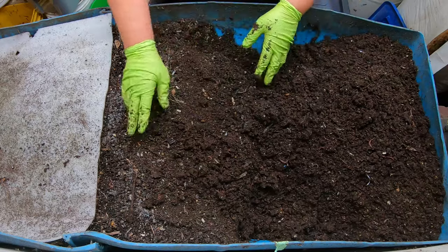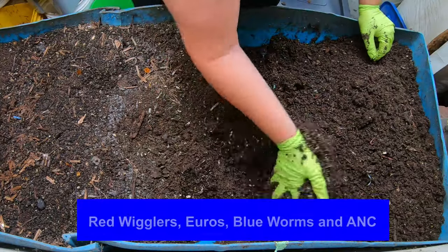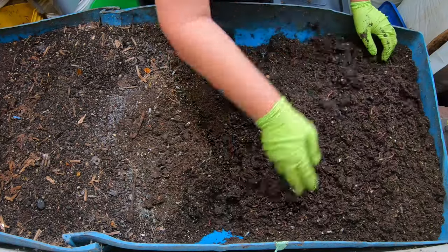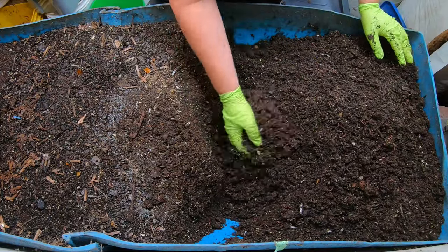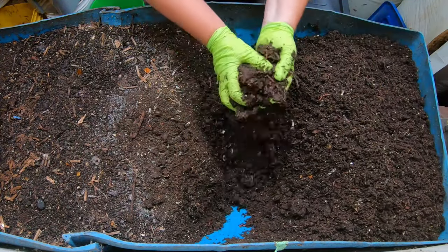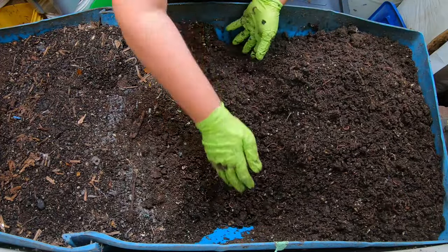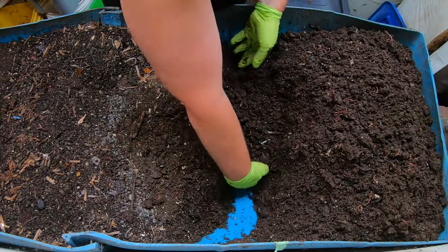When we're talking about temperatures, it also depends on what kind of worms you have. In this particular bin I have reds, euros, blues, and I did put some African nightcrawlers in here — though quite honestly I'll never know because they look awfully similar to blue worms when they're younger. In theory I have all of the commonly sold worm types in here. Red wigglers and European nightcrawlers do very well in colder temperatures, all the way down to near freezing, and also up to about 80 degrees Fahrenheit. They do well pretty much year round, though they slow down in the summer when it gets very hot. Right now it is 81 degrees in the basement and 70% humidity — completely unprecedented.